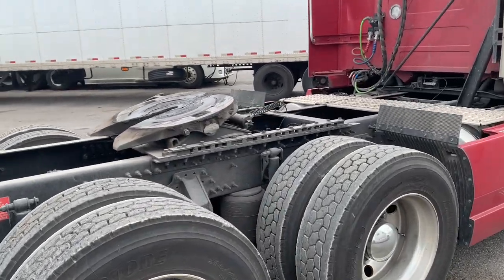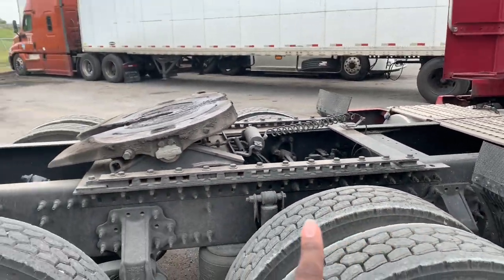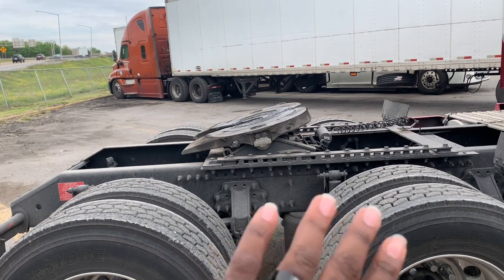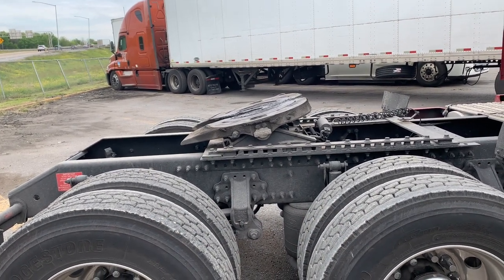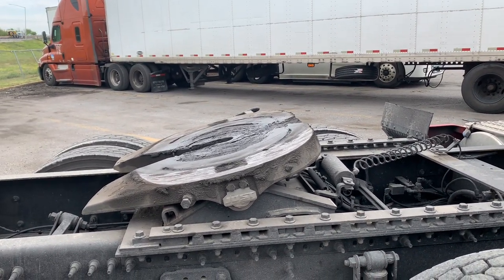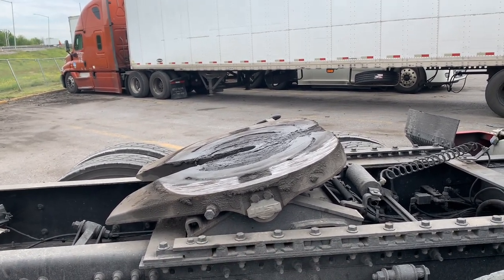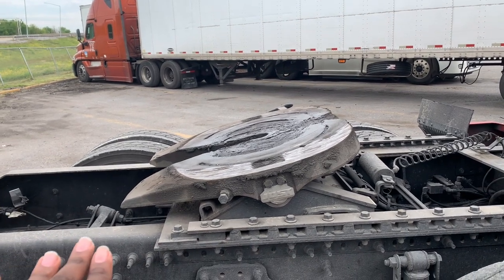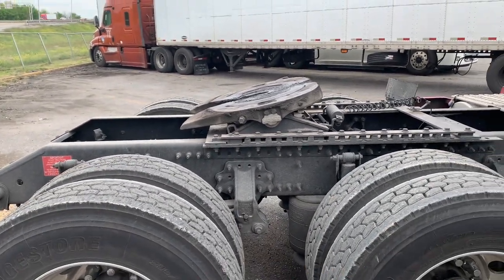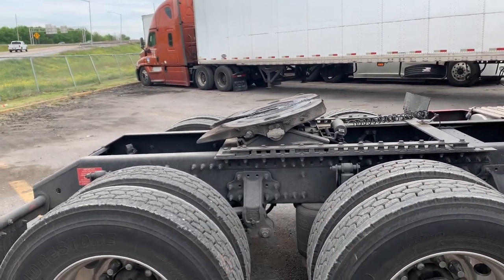The fifth wheel plate — not the actual fifth wheel but the plate down here — if you can tell, it's more towards the front. That means to even out my weight I typically have to keep the fifth wheel in the rearmost position. Most people's fifth wheel plate is right in the middle, giving more room to slide. Because mine is set so far forward, I have to push it all the way to the back to even out my weight.